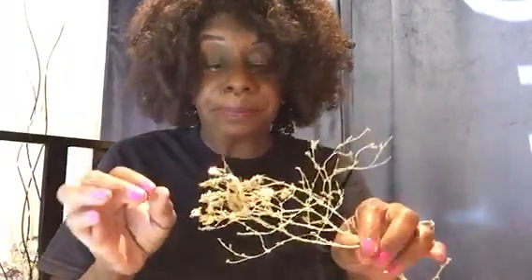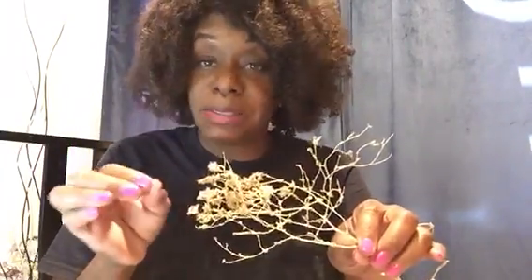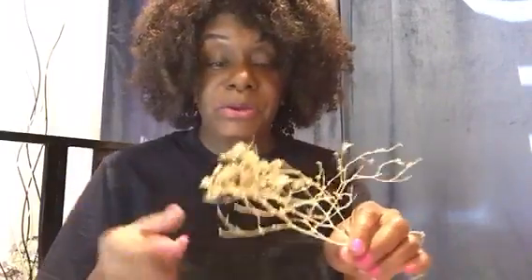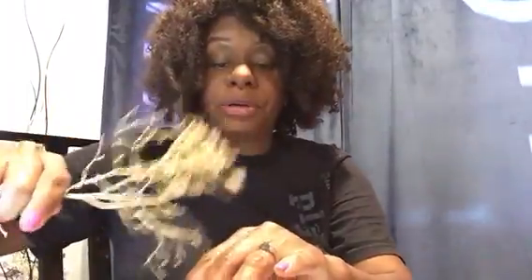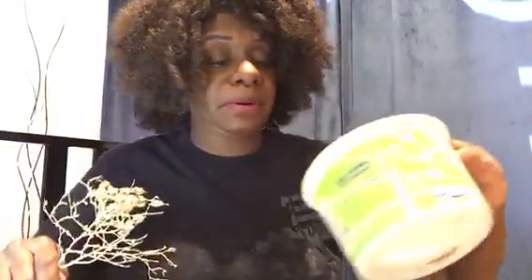Each pod makes about 10 seeds, and as you know, one seed is a lettuce head. Right here from this particular container — a small branch or limb, whatever you want to call it — I have about a thousand lettuce seeds. Of course we're not going to eat all of that; we're going to share it, sell it, and utilize it for my family.